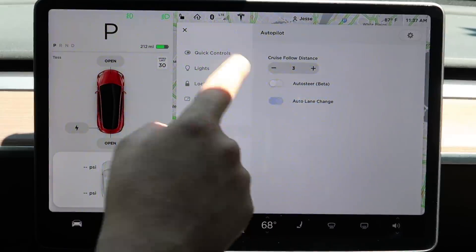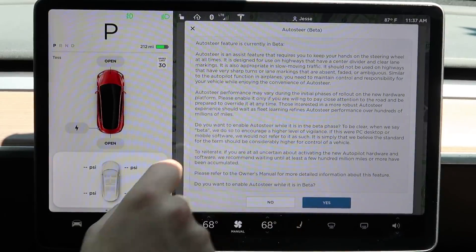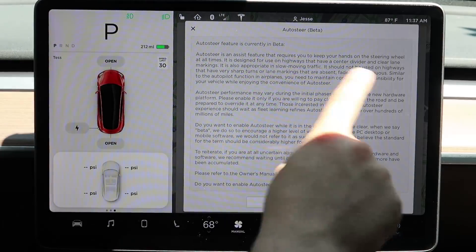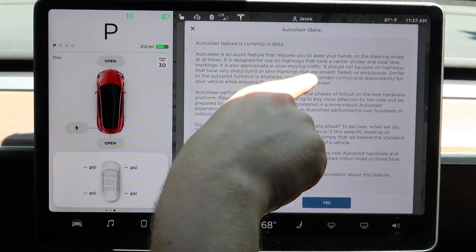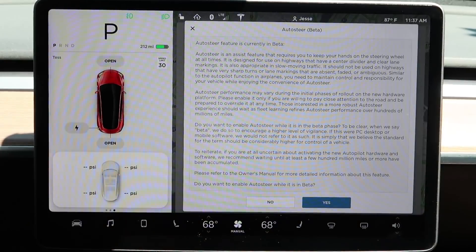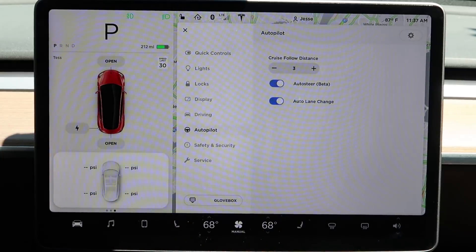It's important that you actually read those terms. It's an assist feature that requires you to keep your hands on the steering wheel at all times. It is designed for use on highways that have a center divider and clear lane markings. Don't skip it — read it.